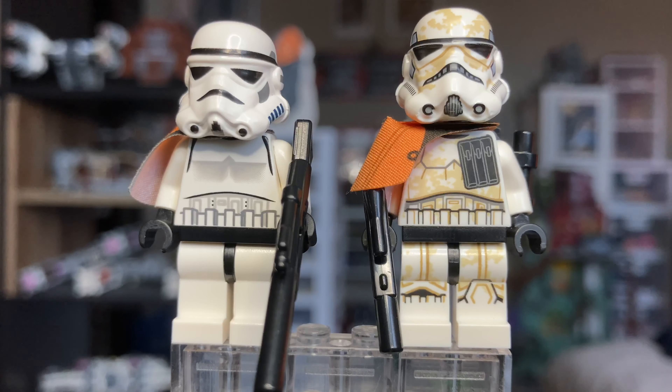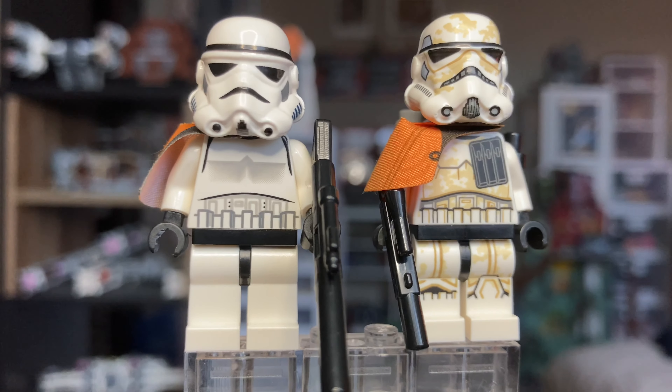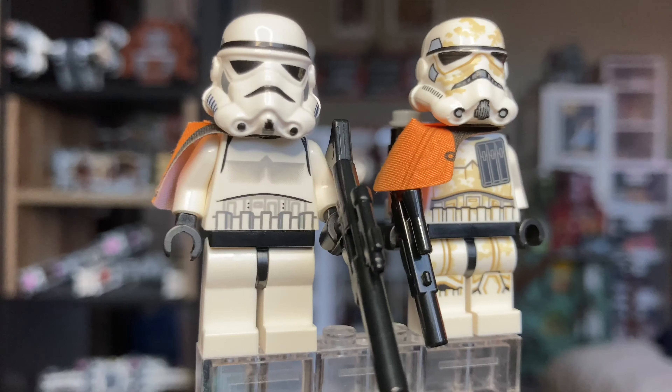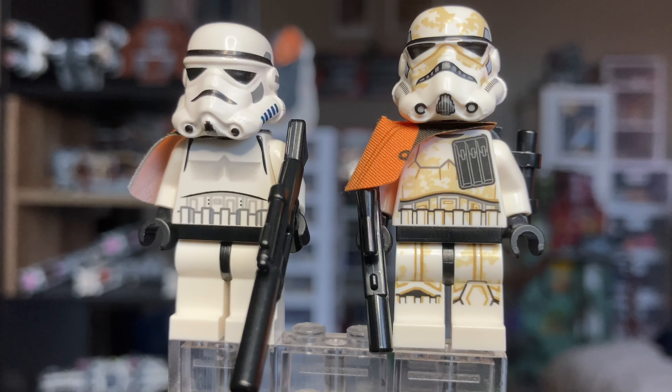Taking a look at our two sandtroopers: the older one on the left and the newer one on the right. You can see more detailing on the newer 2018 one, which is more specifically a sandtrooper. The one on the left is more of just a normal stormtrooper with an orange pauldron. Since they both have orange pauldrons, they're kind of like the leaders. If you're looking for more detailed figures, go for the 2018 one; but for army building, go for the 2007 one.